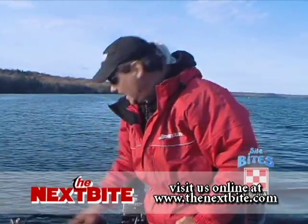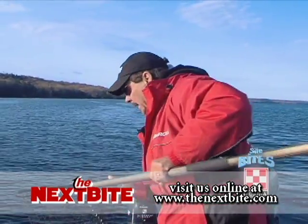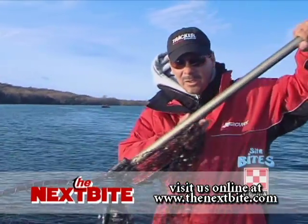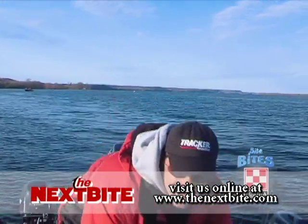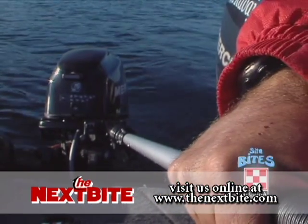I'll tell you, to get nice fish like that, proper kicker usage is the real key. If you notice, those of us at the Next Bite use kickers with tiller handles, and there's a real reason for that.